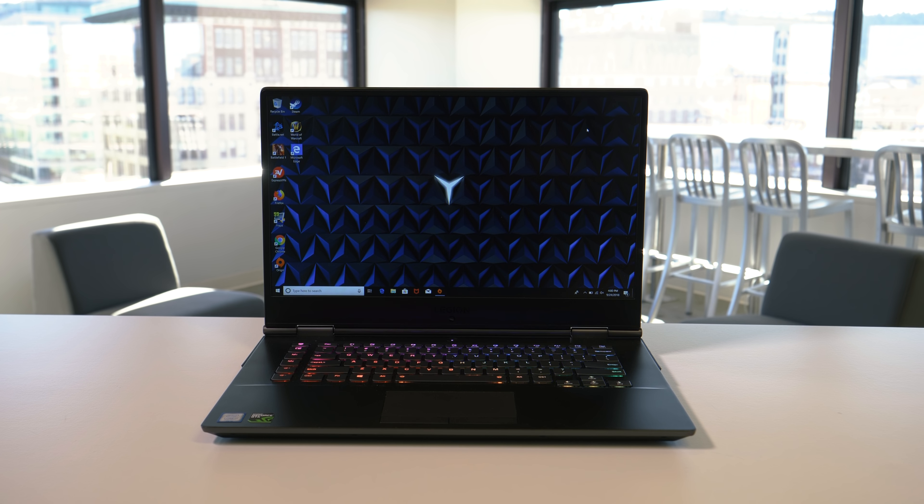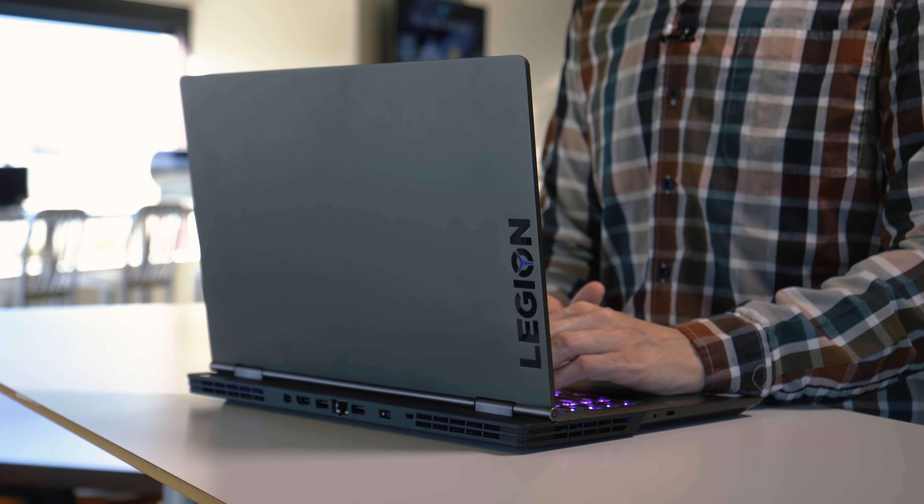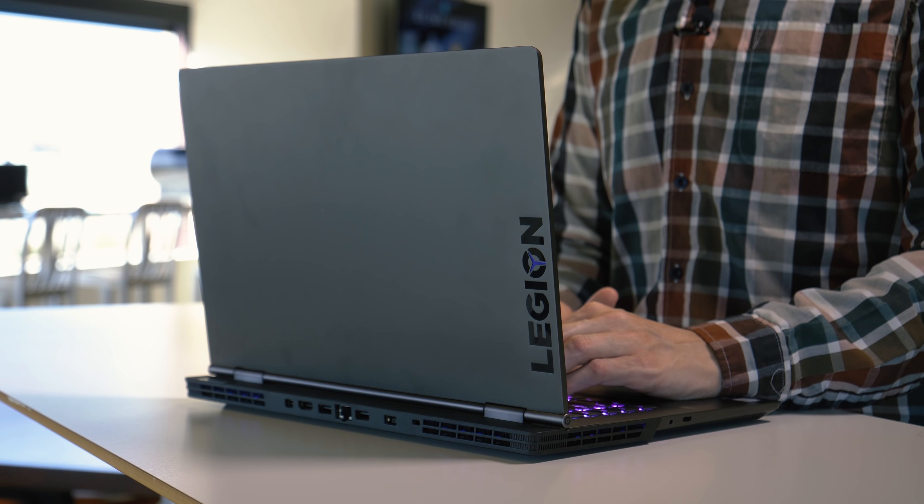If you're looking for an affordable gaming laptop, you have a ton of options from companies like Dell, MSI, Asus, Gigabyte — the list goes on and on. And in this very competitive field, we have the Lenovo Legion Y730. It's a very handsome gaming laptop, but as we'll see, it's not perfect.